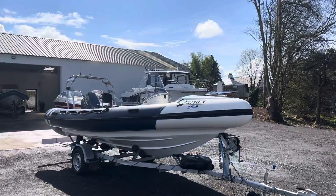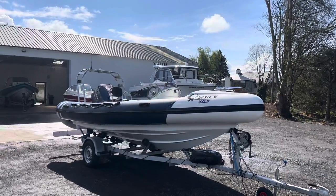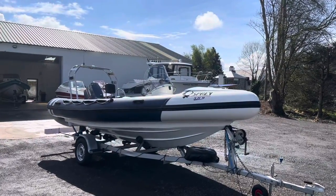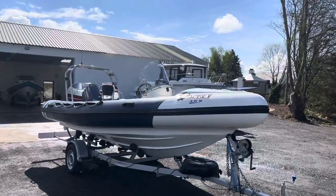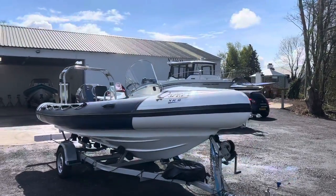Osprey 1992 XR18 model, totally original, original tubes. This gentleman brought this boat to us because his father had owned a boat very similar to this before and wanted to sort of live the good old days.